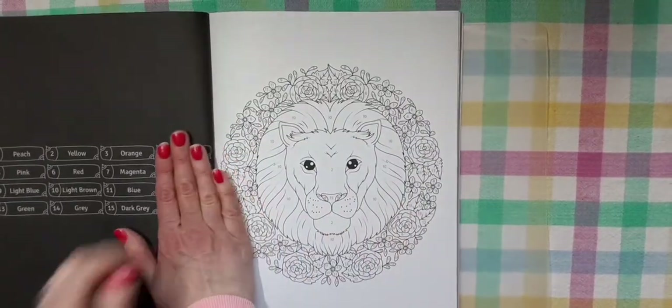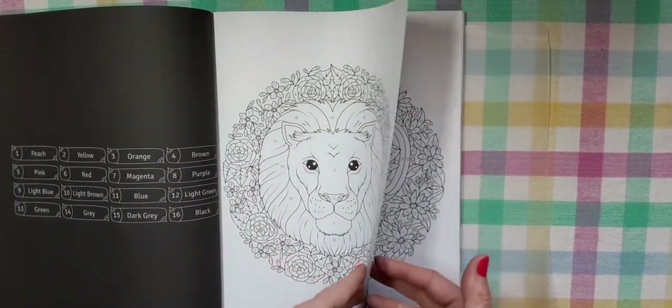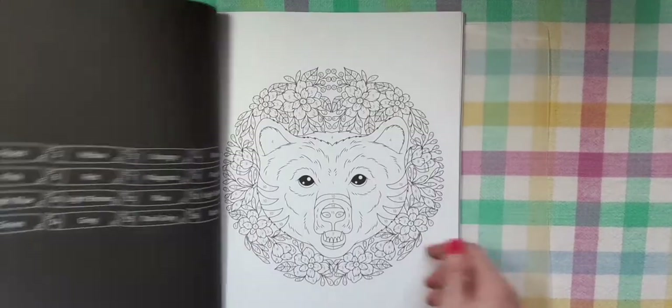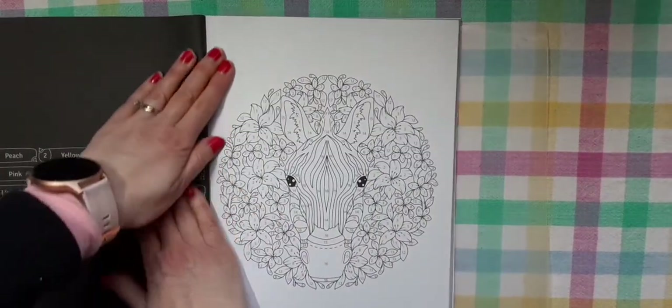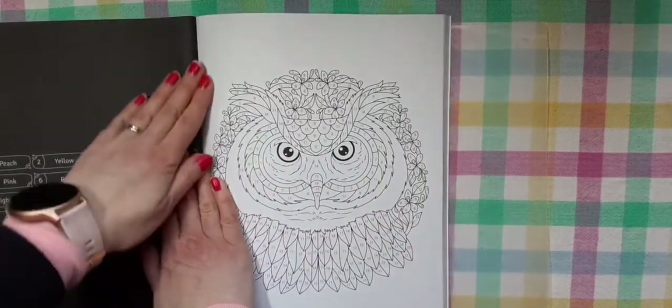A sloth. A lion with some roses around it. A ram. These should be pretty quick. You could use your alcohol markers or your super tips. I'll show you — I did one in here. A zebra, done with my super tips, and it came out really cute. I really liked it.